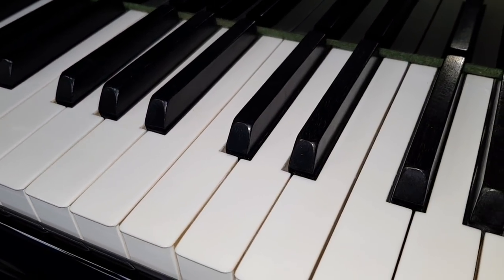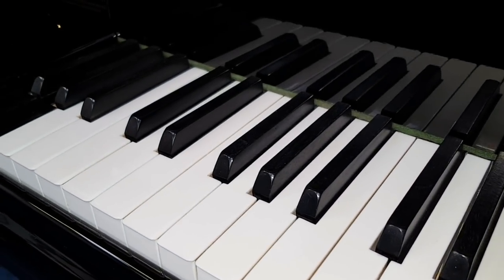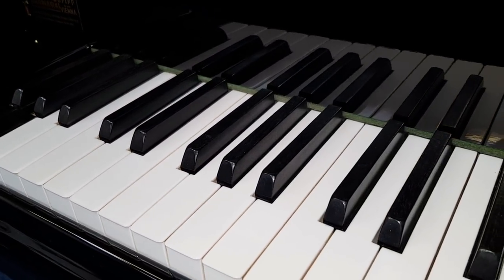Not a huge number of composers have written for those extra keys. I believe Ravel, Debussy, and apparently Busoni too have written for this piano, though there aren't many pieces specifically written for it.